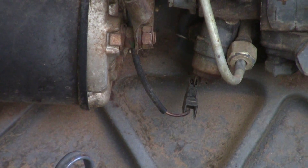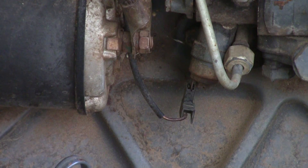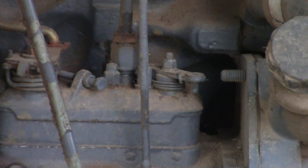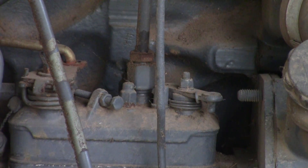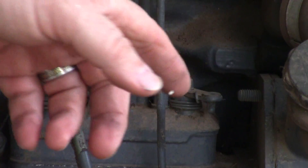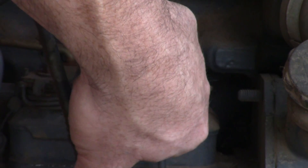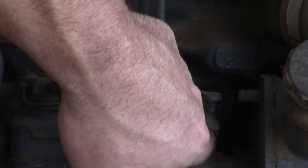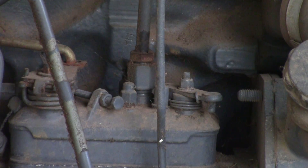Down here at the bottom of this pump, you see this wire right here — that is your electric fuel shut off on these tractors. It also has a manual shut off up here on the top. This lever right here, when you pull it, will cut the fuel off. It's spring-loaded so it comes back, so this needs to be all the way up.